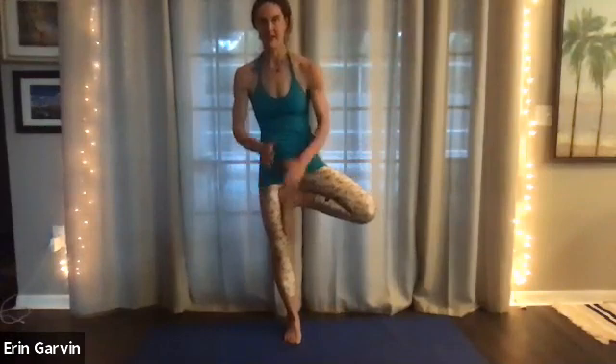Gorgeous. Inhale. Look at that balance. Hands coming to the heart. And letting that foot back down. We're going to add on. This is a shoulder stretch with that tree. Take that tree. Arms up. Or you can try to take a cow face with your upper body.